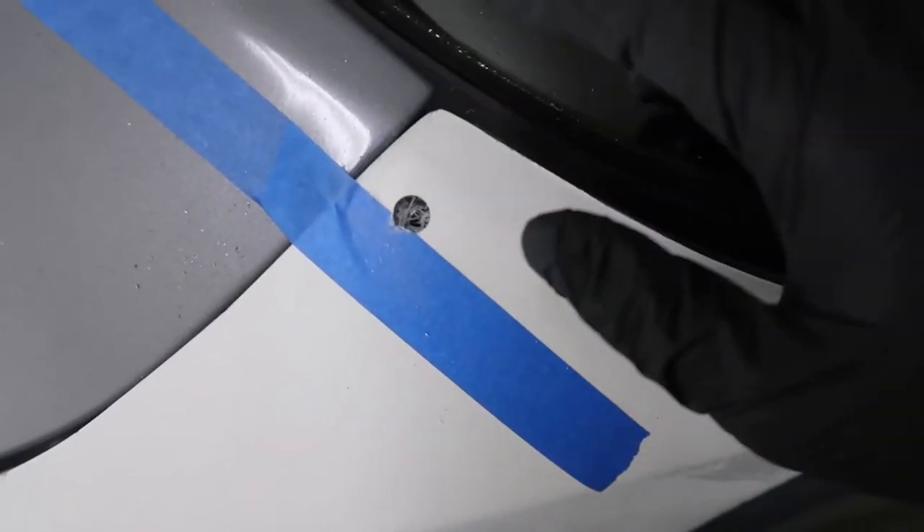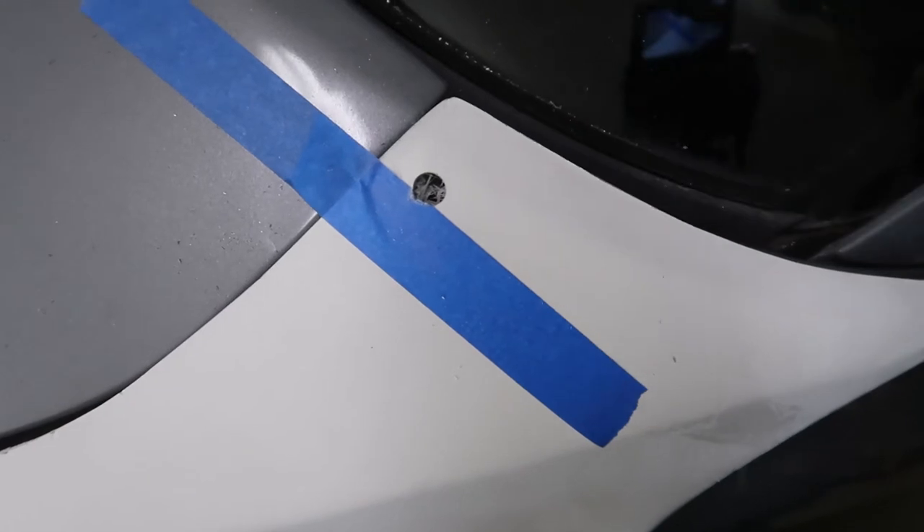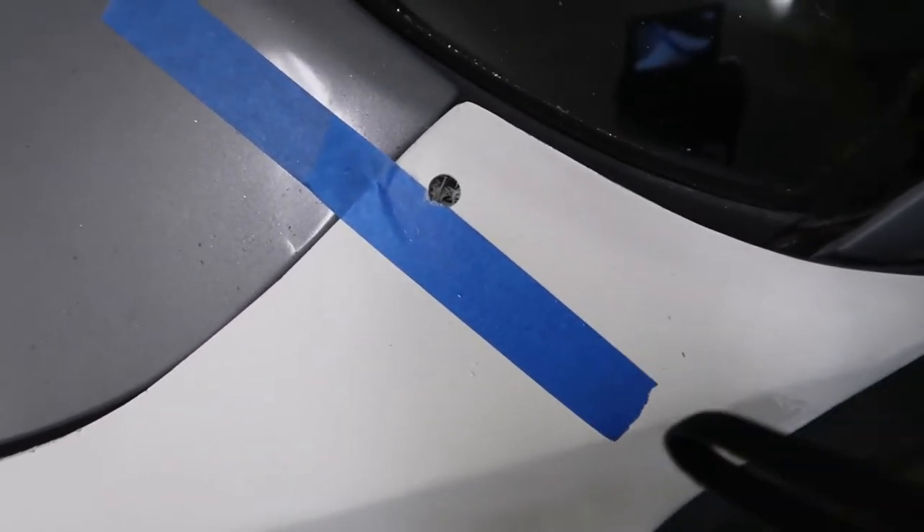With that, we lined up the hole. There's still some fiberglass in there, but we should be able to thread it in now.